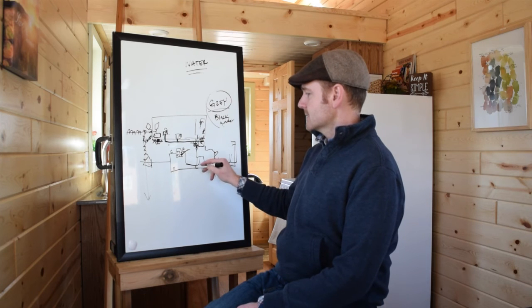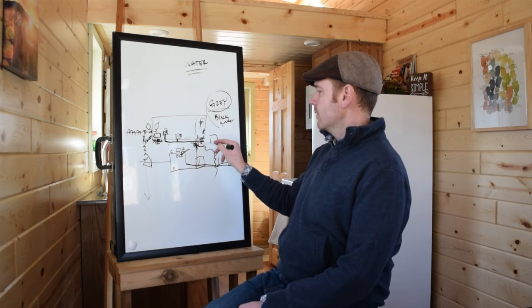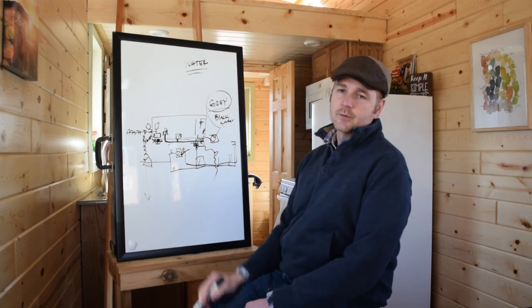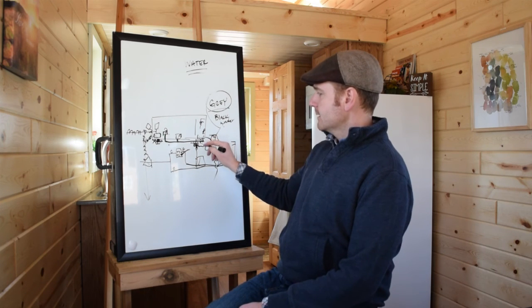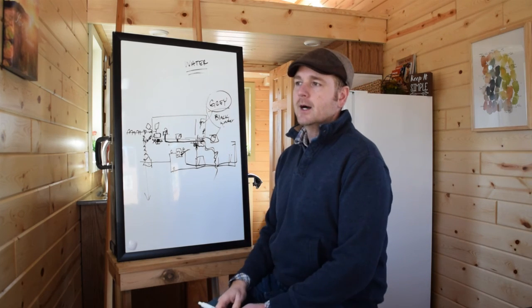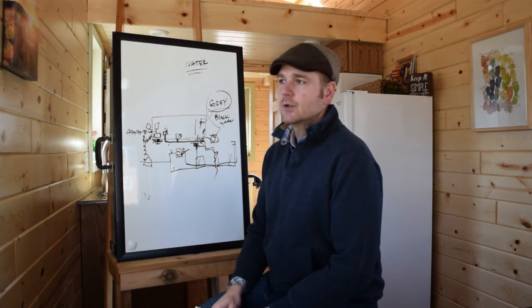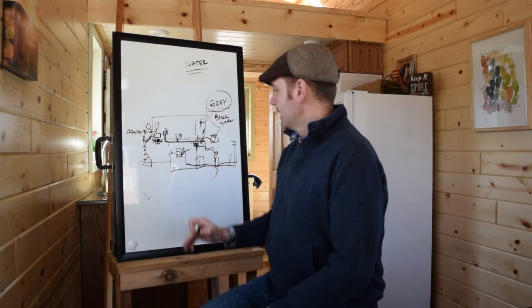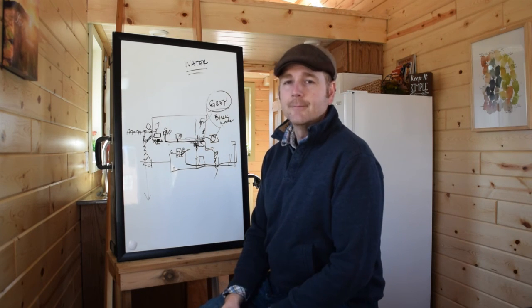Black water has to go into a septic system, which can be potentially very expensive. That's why most people go with a composting toilet — it takes care of the black water situation and gets rid of that problem. Even urine can go into a gray water system, so it can still be dumped out onto the ground or a gravel bed, depending on your area. Not every area allows that, so you'll need to check your local ordinances. But as long as you're using organic, biodegradable soaps, that poses no problem.